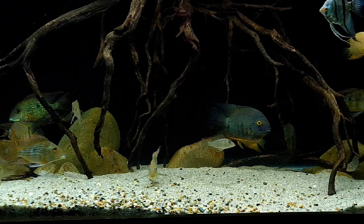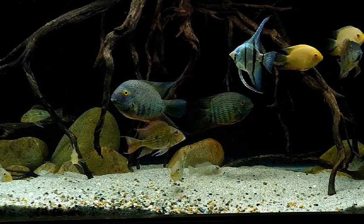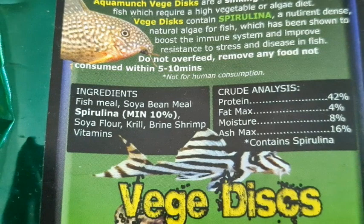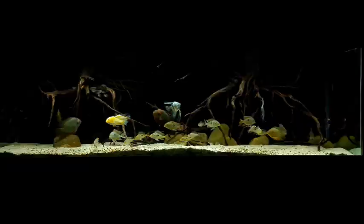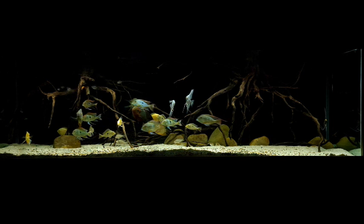You might be saying 'she'll be right mate, I feed algae wafers to my fish,' but unfortunately most algae wafers don't really contain that much algae. These ones for instance — Spirulina minimum 10%, the rest is fish meal, soya bean meal and soya flour, and I've never seen a fish eat flour in the wild. So I'm about to show you a few of the different kinds of veggies and the different ways I feed veggies to my fish.